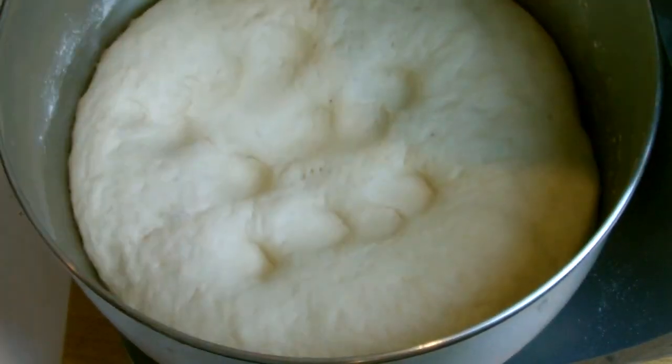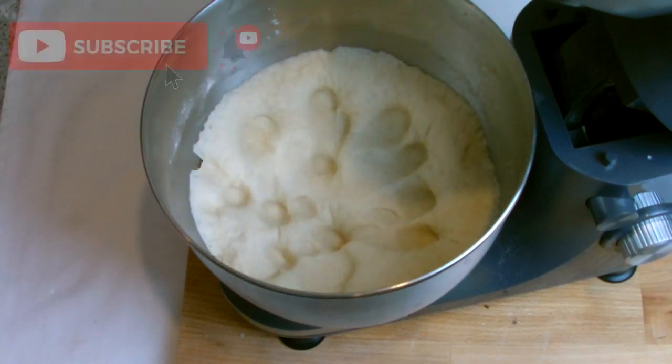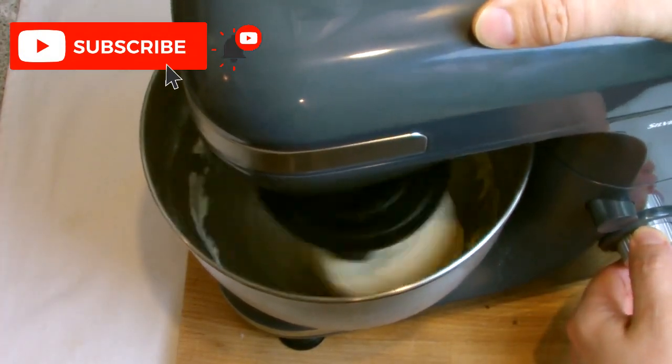Once the dough has doubled in size, give it a quick touch on top — it should still feel springy — and then tap it hard to let the air out. Reattach your dough hook to your mixer, reinsert the mixer into the dough, and then knead for another 5 minutes.